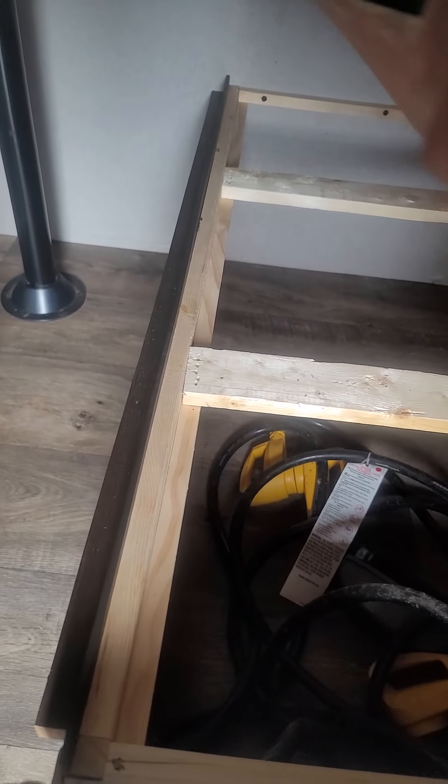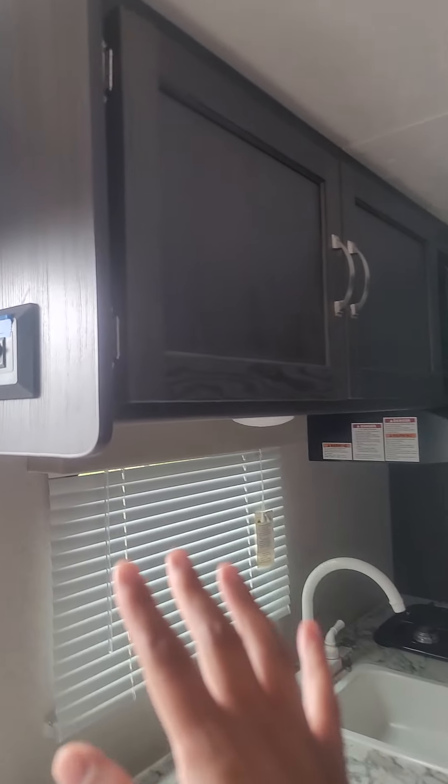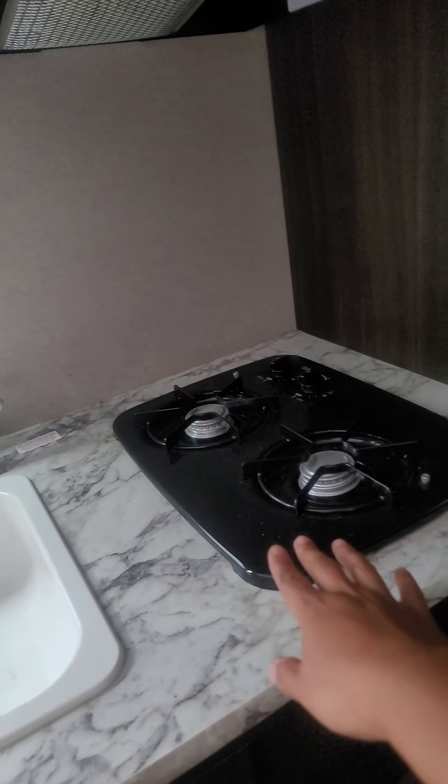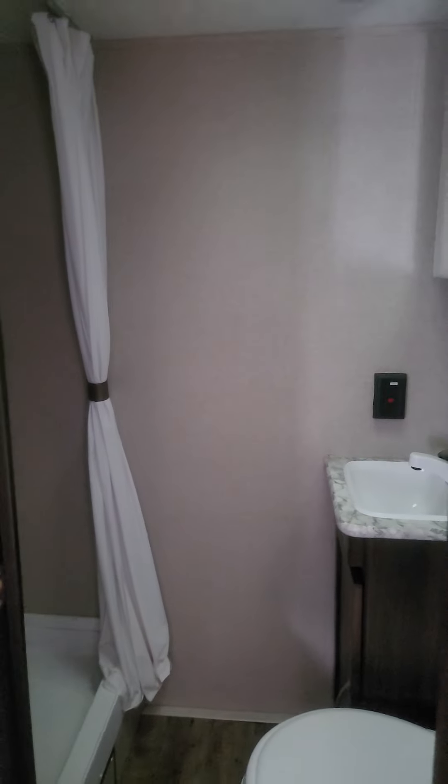This sale will include the amperage cables that you connect when you're in a park. This is the kitchen area — there's storage over here, and you can set up a coffee maker and a toaster oven.